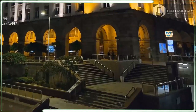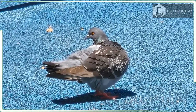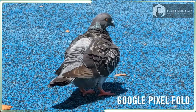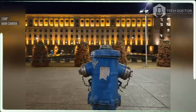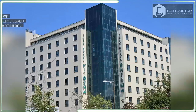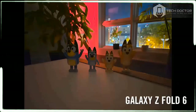Here is how the three cameras break down: 50 megapixel wide angle with f1.8 aperture; 12 megapixel ultrawide with f2.2 aperture and 123-degree field of view; and a 10 megapixel 3x optical zoom with f2.4 aperture. It's a good set of cameras and I took dozens of lovely photos in Paris under all sorts of conditions.